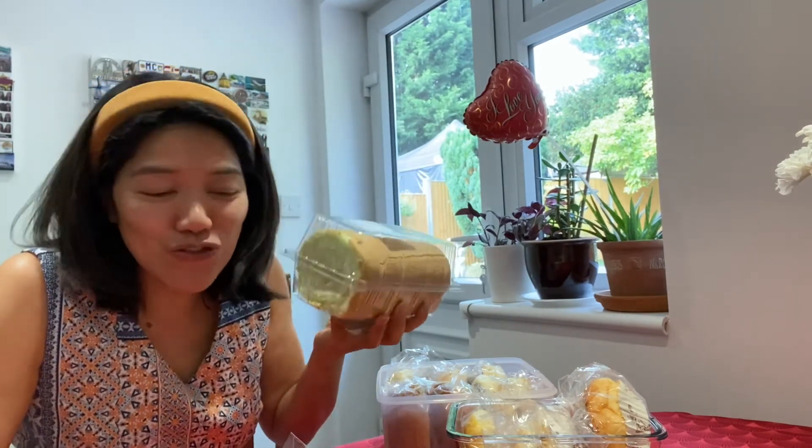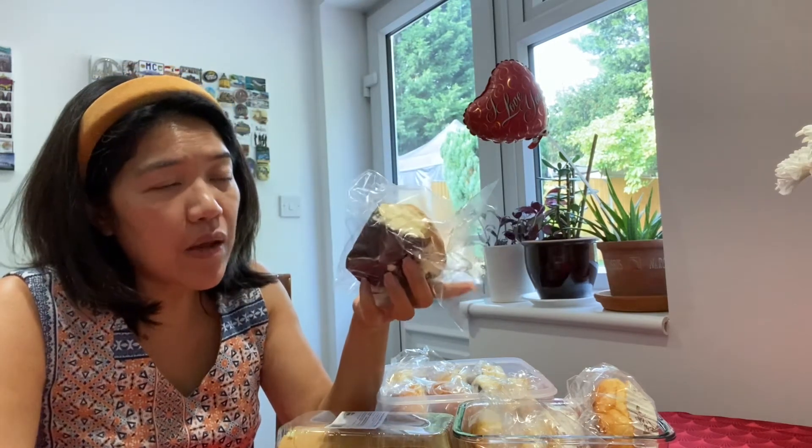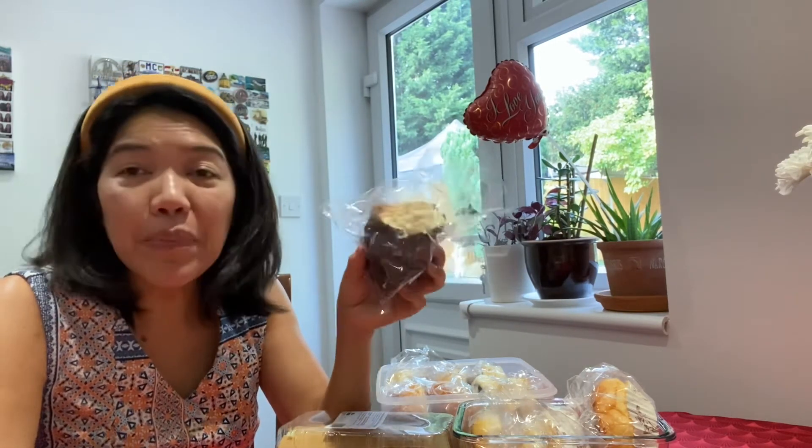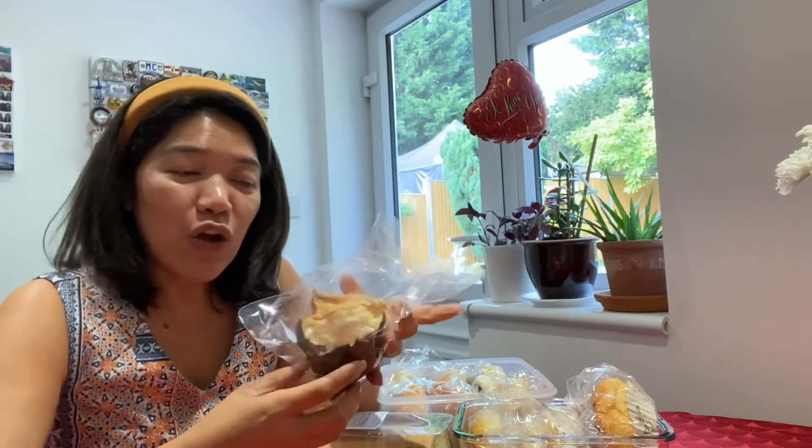The last one is this one. It looks like a cupcake but it's not a cupcake — it's actually a mamon. It's really nice. I ate this one last night with a coffee and it's really good. This is one of my favorites as well, so I'm going to grab more of this.